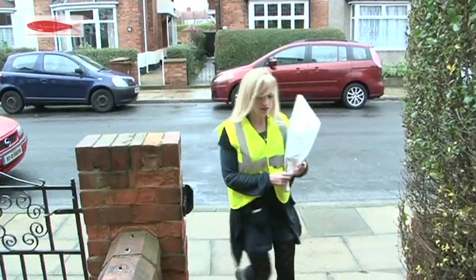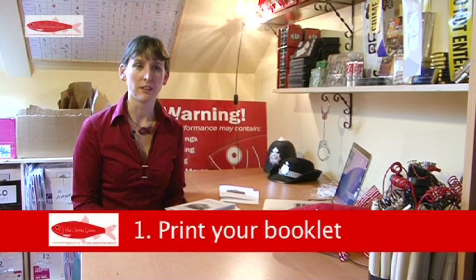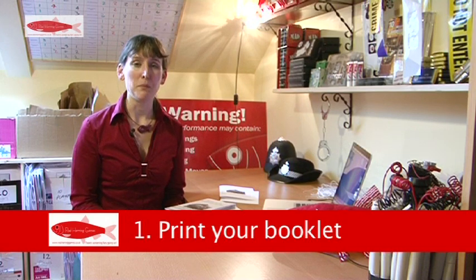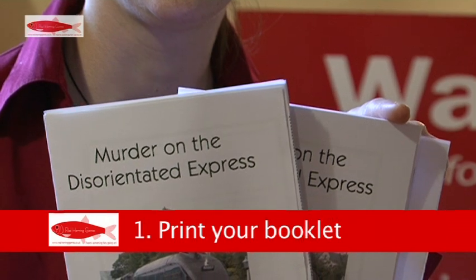If you've ordered a Red Herring Printer Kit, all you need will arrive directly to your door. If you've ordered a downloadable Murder Mystery Kit, everything you need is in the folder you downloaded to your computer. We would suggest you don't need to print it all. The minimum you need to print is your character booklet, your inspector booklet, and the solution.